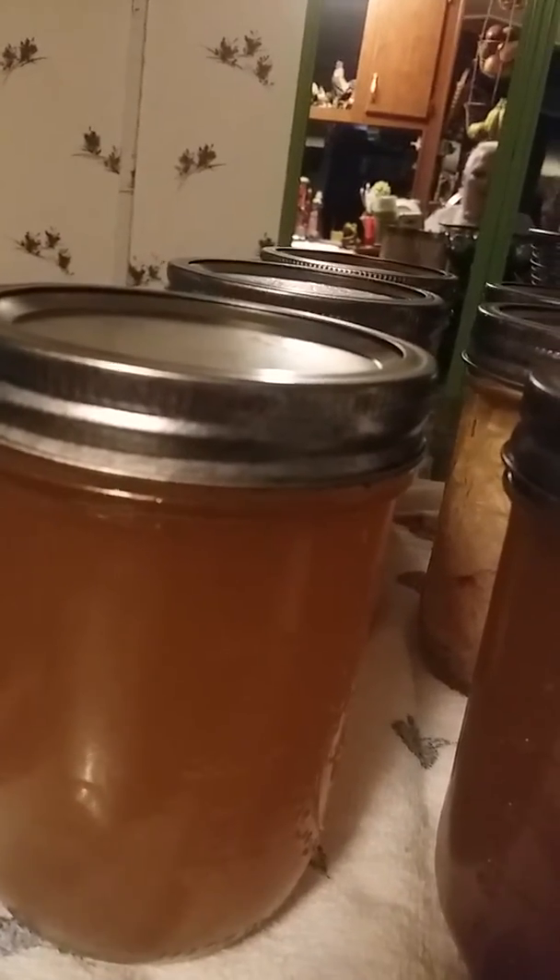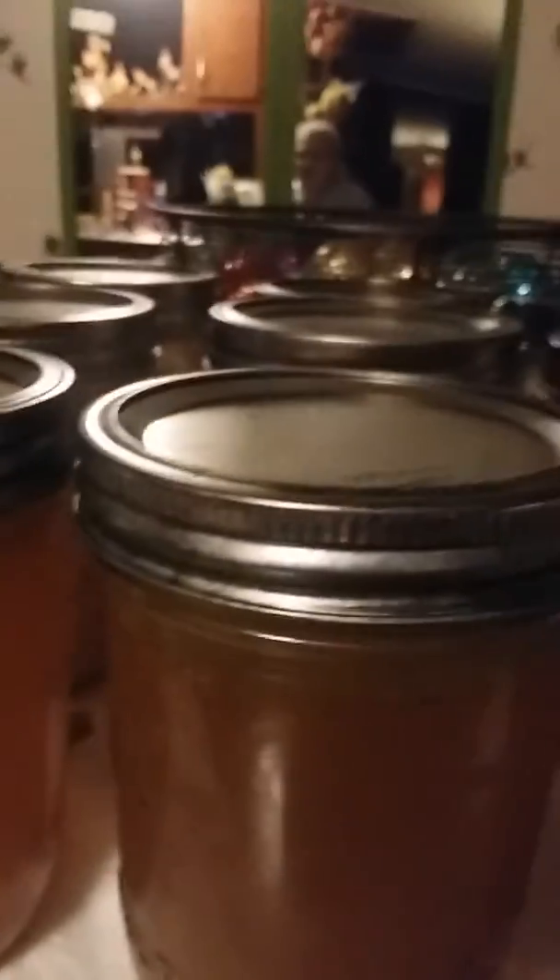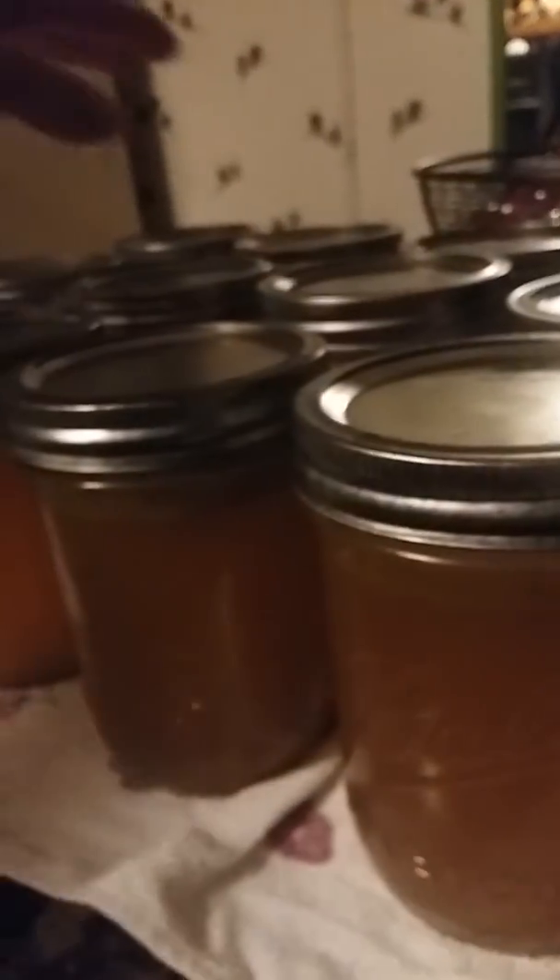My stuff just came out of the canner. I got four pints of chicken broth — one, two, three, and four. I didn't have enough chicken to fill this one, so that'll be something for the dogs to eat. See, that stuff is still bubbling. And here's what my chicken looks like — it makes its own juice.